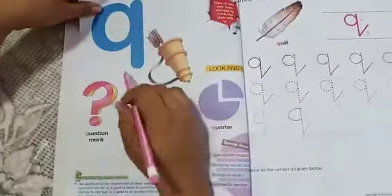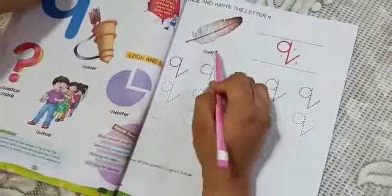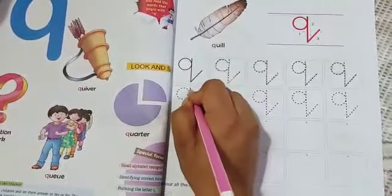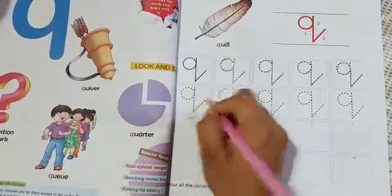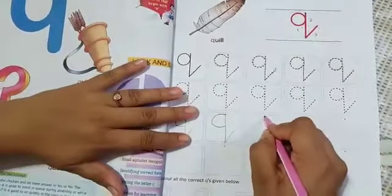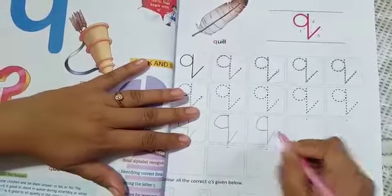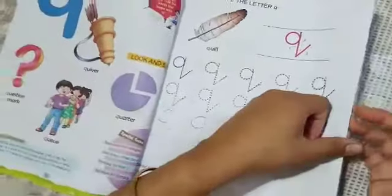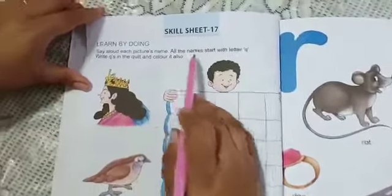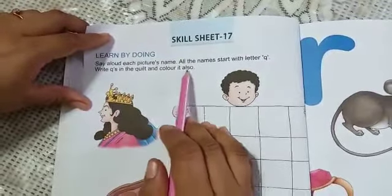Next comes Q. Q for quiver, Q for question mark, Q for quarter, Q for quill. Again tracing is there — you have to do the dotted lines. You have to draw one straight line, another line, and this half circle. This way you have to trace, and in this blank space: one straight line, the half circle, and one more line — so you have to do it like this. Then here comes another skill sheet, children. Say aloud each picture's name — all the names start with letter Q. Write Q's in the quilt and color it also. This will be your homework.